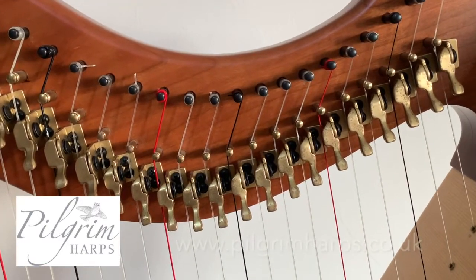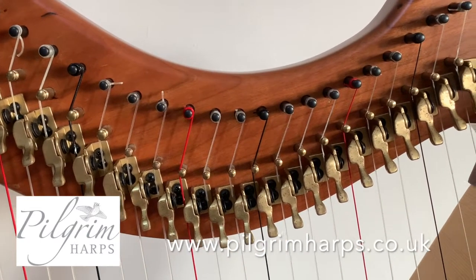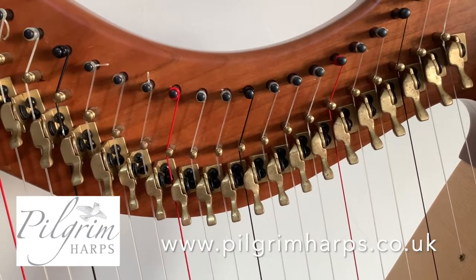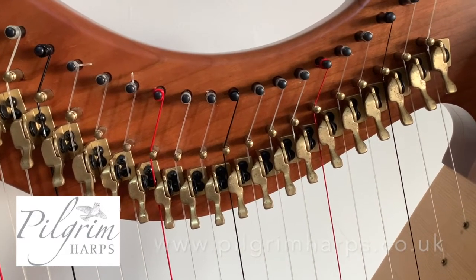For more information on how to tune the string — because you will need to tune a little bit over the next few days as your string settles — please visit our YouTube or our frequently asked questions page on our website at www.pilgrimharps.co.uk for instructions on how to tune.